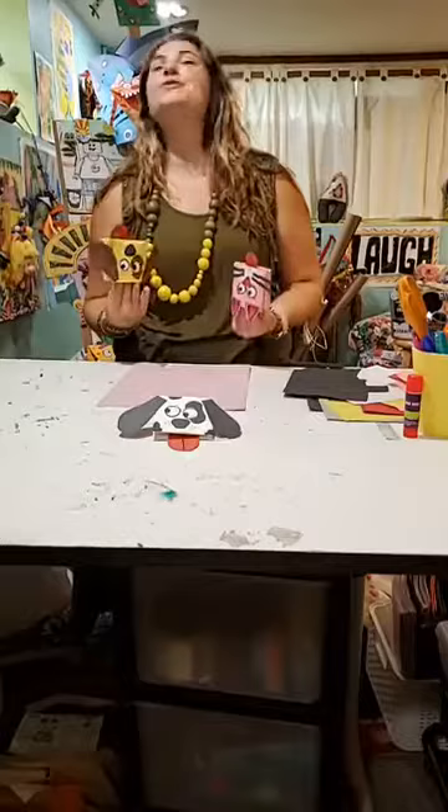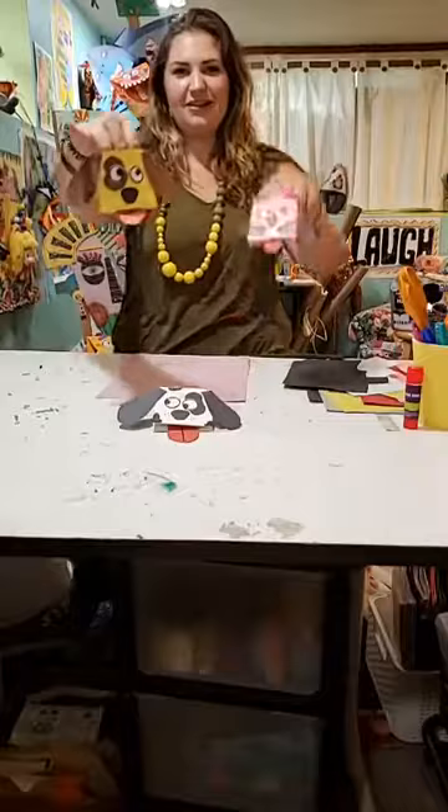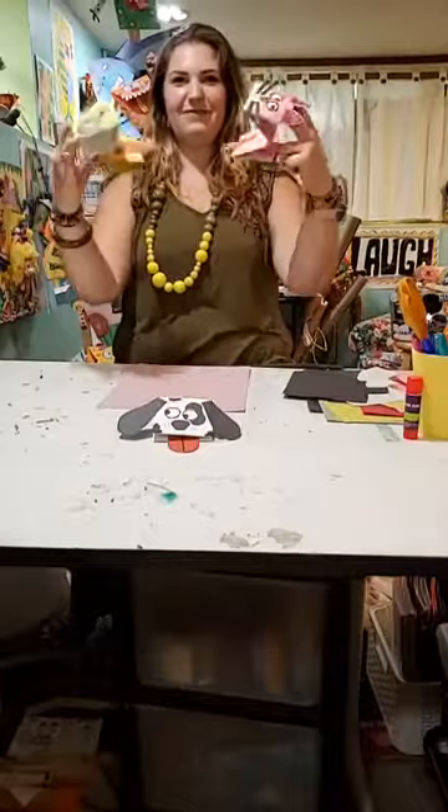Hi everybody! Welcome to another episode of Cat Pet Home. My name is Miss Allie and today we are going to be making super fun and really easy paper hand puppets. I have a dog and a cat here right now. They're very fun, but you can make any animal that you want. I'm going to show you how to make a dog today. Very fun puppets.